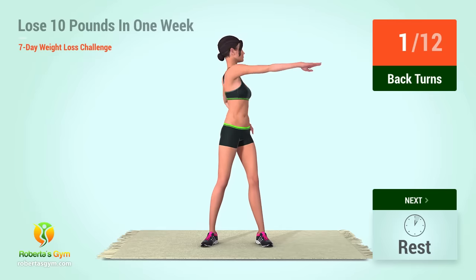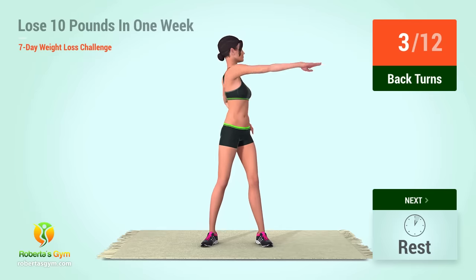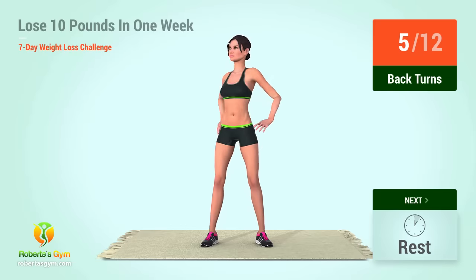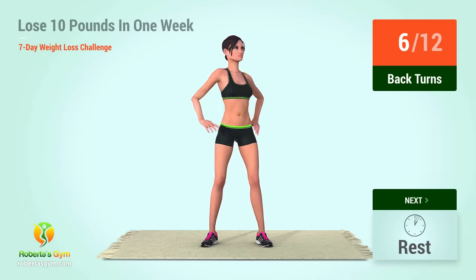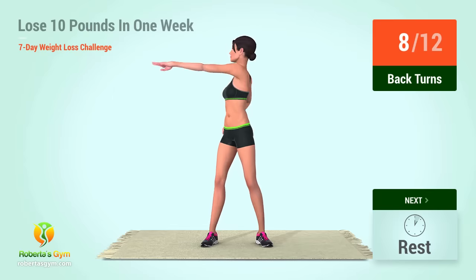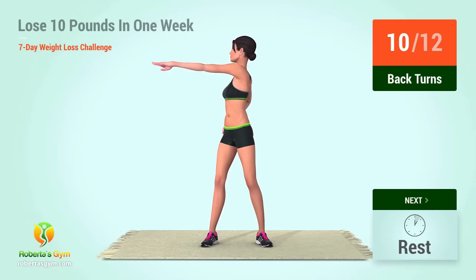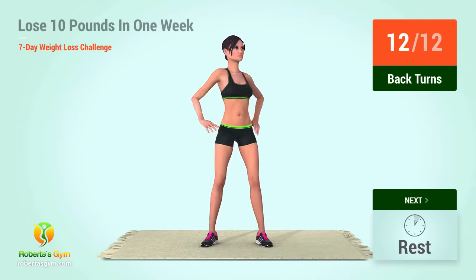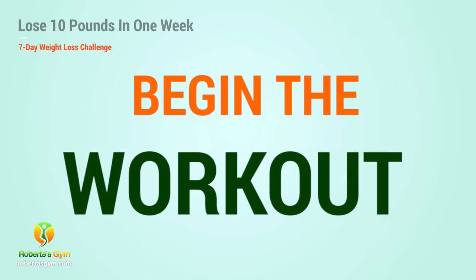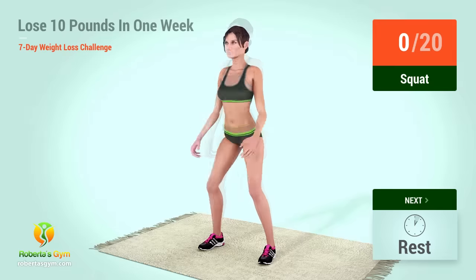One, two, three, four, five, six, seven, eight, nine, ten, eleven, twelve. Let's begin the workout. Up next, squat in five, four, three, two, one, go.